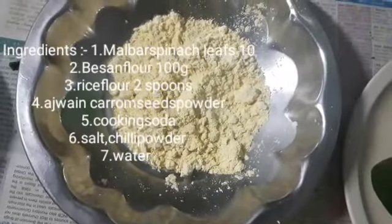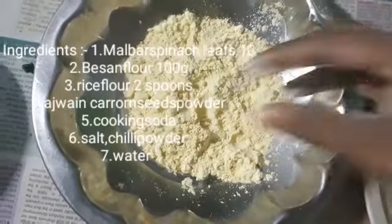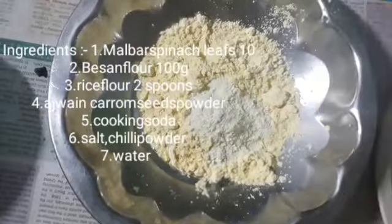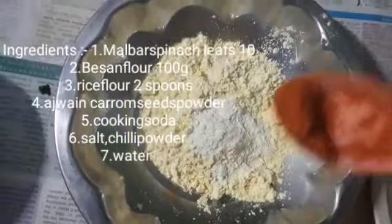First, I will add 100 grams of rice flour.